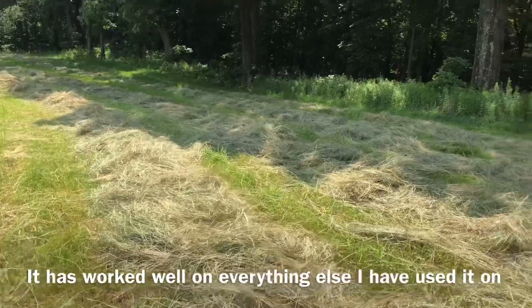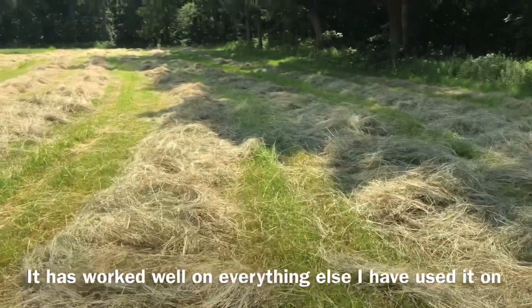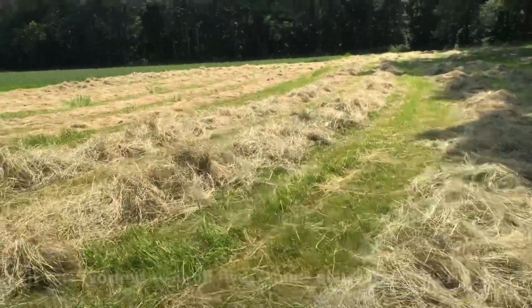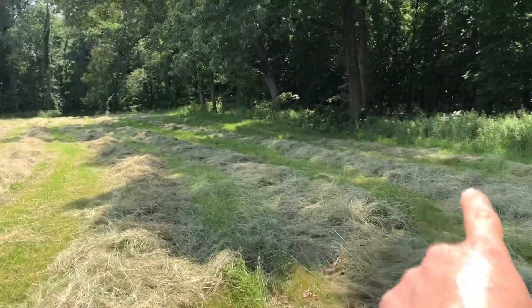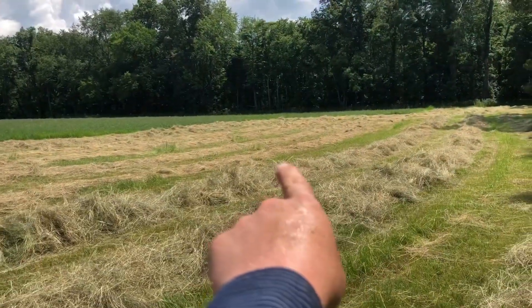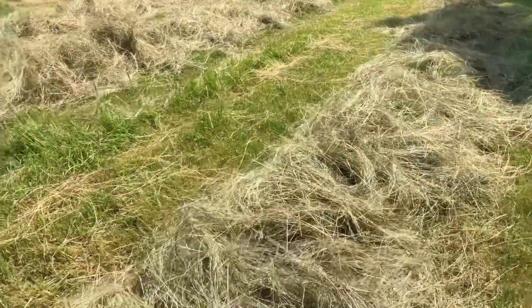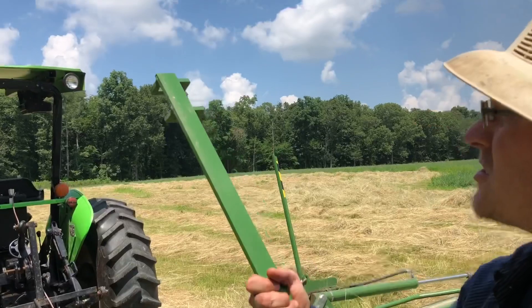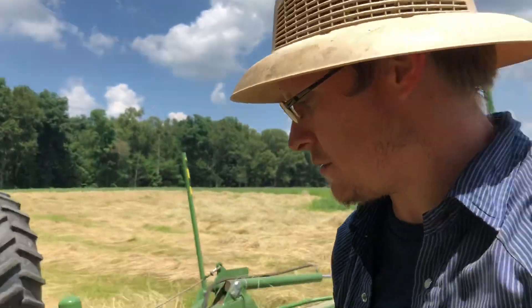Look at this - I cannot get it to not throw the teff into a windrow. I mean it's still doing a good job of fluffing it, and you can see the areas I've done versus that flat strip that hasn't been done. It is helping it dry, but I want it to spread it - it just won't. I've tried every adjustment. I actually tried lowering the tedder and flattening it out so it's less aggressive, and I thought, what the heck, I'll try it. They give you this handy dandy tool right here.